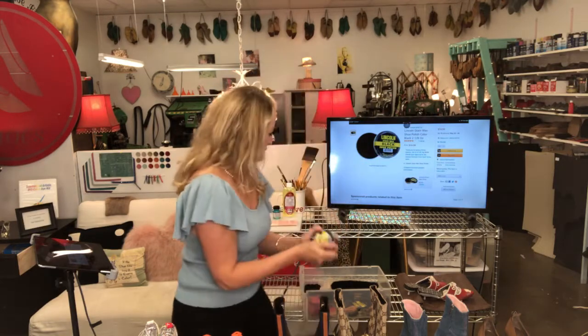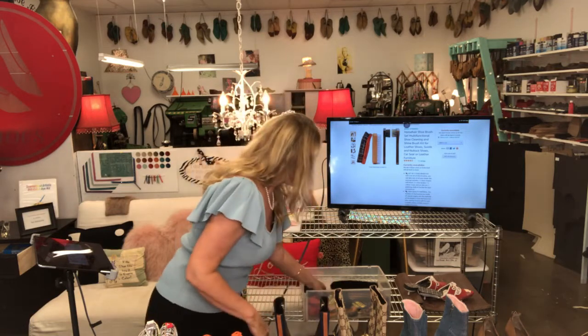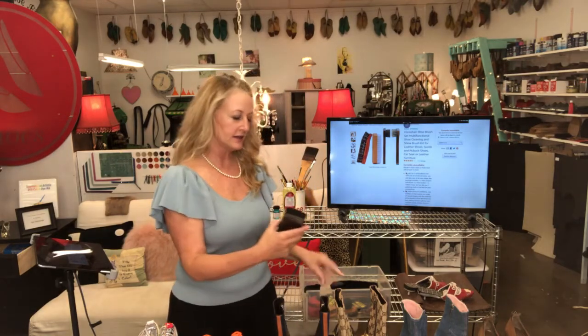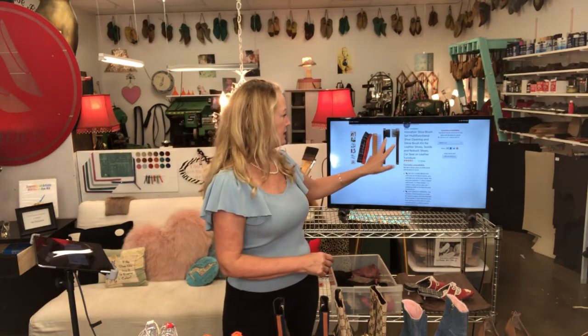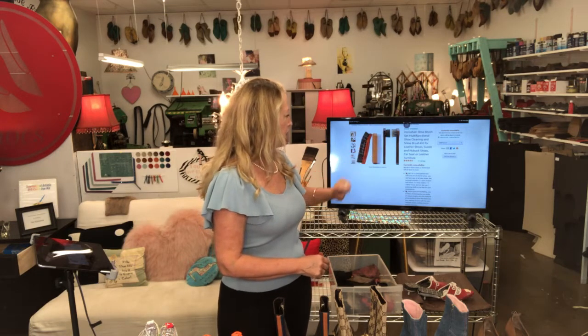I definitely recommend getting the brushes if you're going to take caring for your shoes seriously. I designate mine — I have a black one for black color. I apply the wax and then use a brush to buff it off — it gets a nice shine. I have a bin for every color, so if you've got brown shoes you might want this one. I'd use the light color with your light brush and your dark color with your dark brush, so you don't transfer color to shoes.